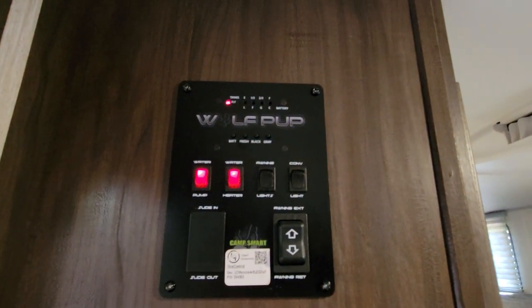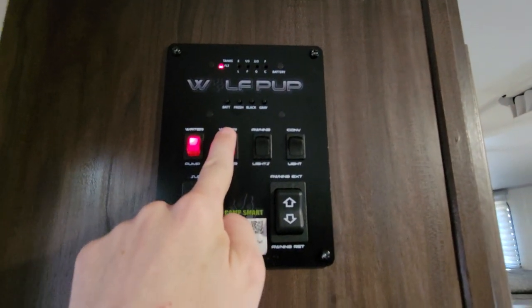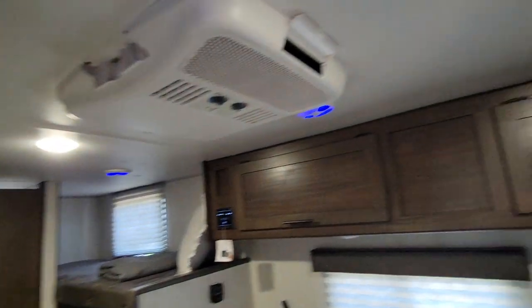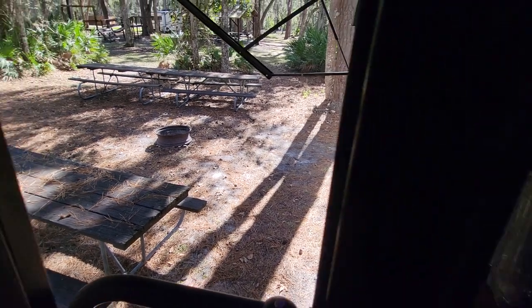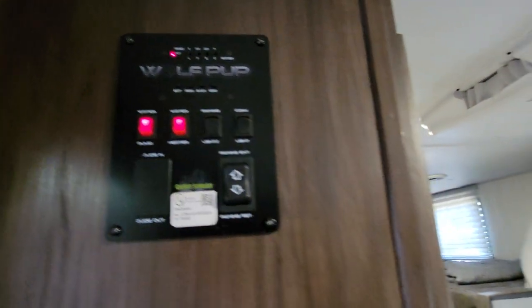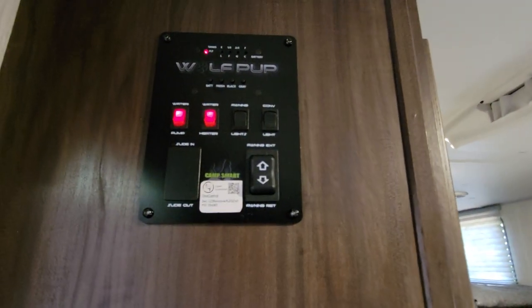This here is the control panel. I always leave the water pump on and the water heater on — that way you'll have a constant supply of hot water. For awning lights, hit that and you'll see the blue LED lights turn on inside as well as a blue LED strip on the outside and on the external speakers. Hit the awning lights again to turn it off. This convenience light is the light above the gray tank on the outside — hit it once to turn it on, hit it a second time to turn it off.